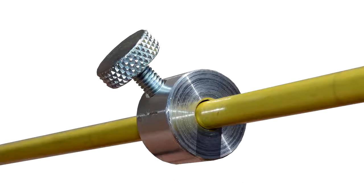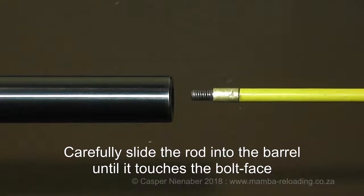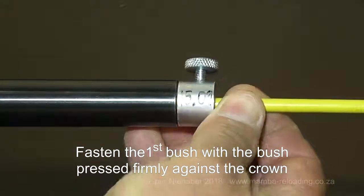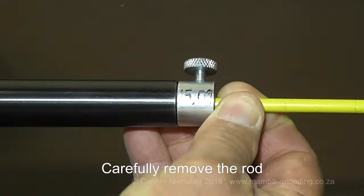Mumba provides a bush that is attached to the rod with a clamp screw to ensure more accurate and repeatable measurements. Close the bolt without releasing the trigger — the firing pin must stay retracted so that it does not push against the rod and impair the measurement. The jag of the rod must always be removed so that the rod has a flat contact area for measuring. Carefully slide the rod into the barrel until it touches the bolt face.